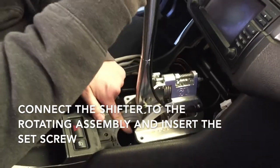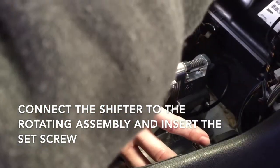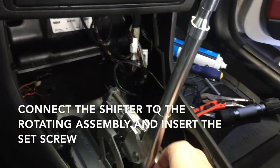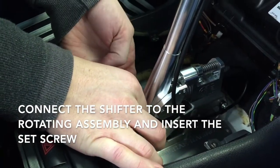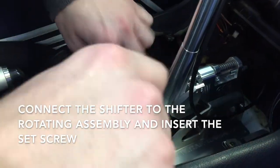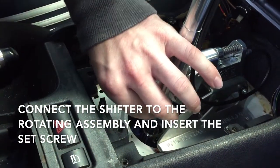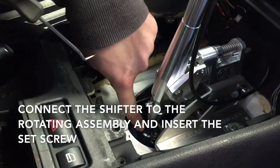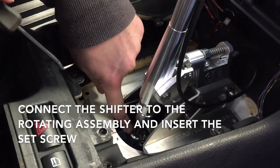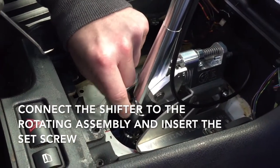Go ahead and put the shifter on. Now that it's slid on, you can go ahead and put your set screw in. You'll know it's the right height if you can put the set screw all the way in. You might need to slide the lower rotating assembly further up or further down into the shift lever.